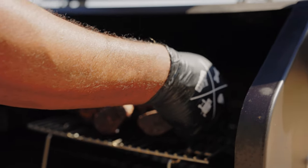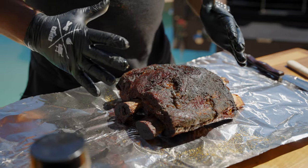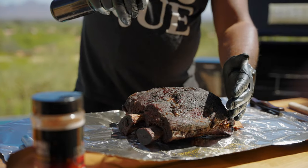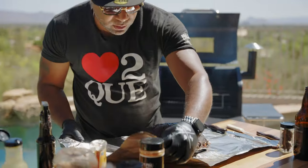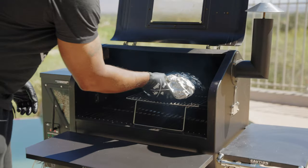Look at that nice bark. The Fill the Grill rub makes that mahogany color. I love what it's looking like right now — it's almost done, almost there. I'm going to wrap it up with a little brown butter and put it right back onto the smoker.